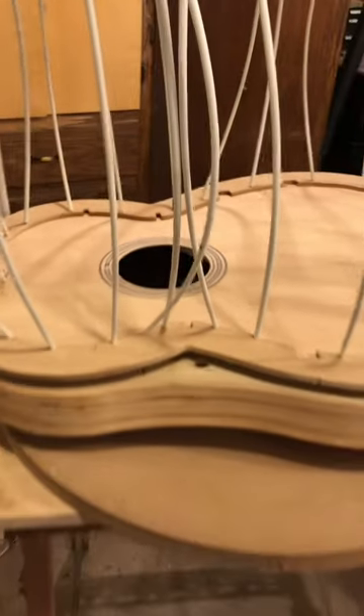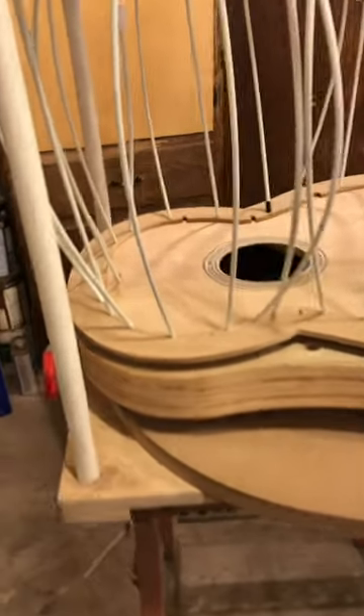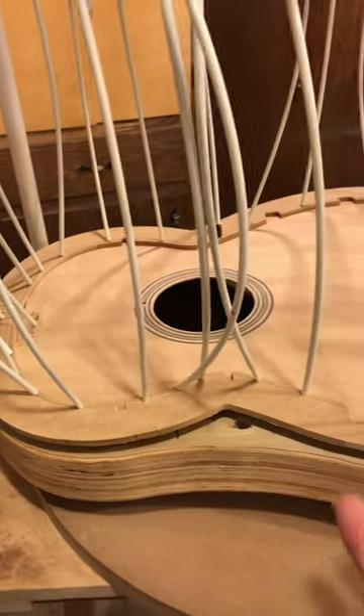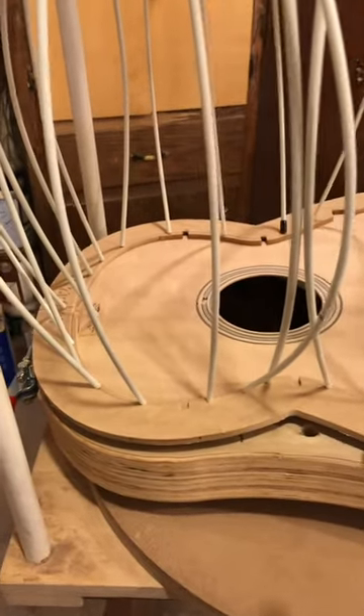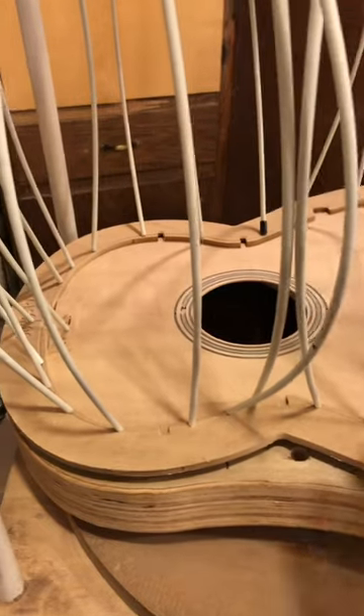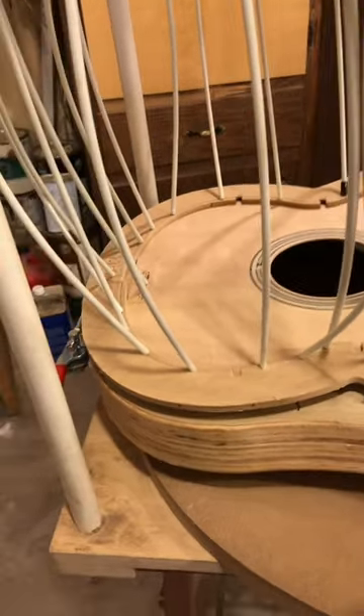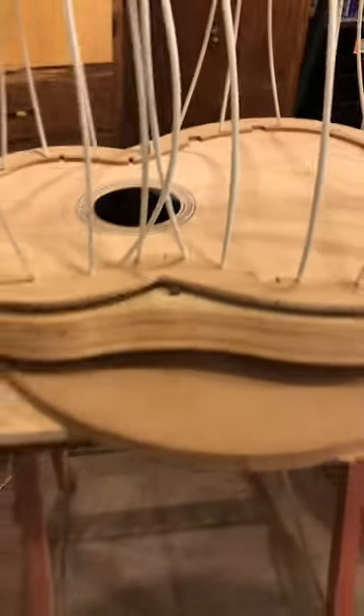I do the backs first, clean them up. I'll use the 28-foot radius — the top will be down, foam pad, halos, glue them up, clean up the glue, flip them, put a 15 down to match the back with the foam pad, halo, go bar decks.